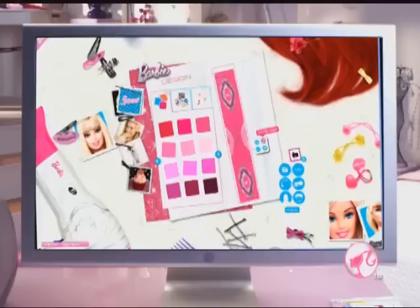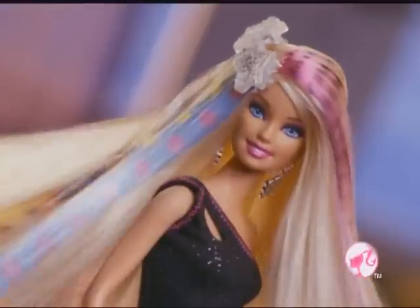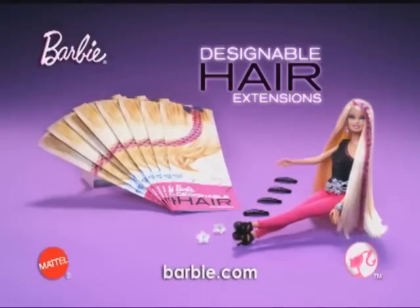Real Barbie hair, you design and wear. You design it. Customize it. Make your own fashion statement. Or personalize for a team. Real Barbie hair, you design and wear. Barbie designable hair extensions only works with inkjet printers.